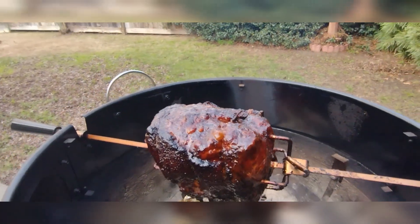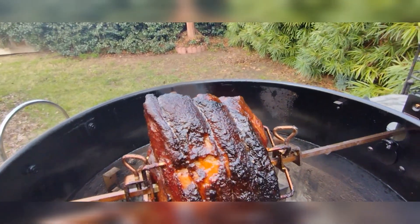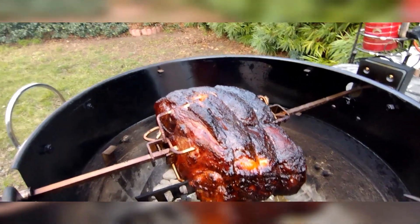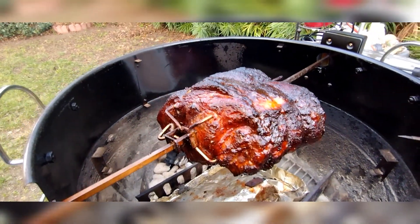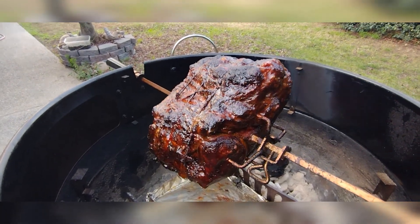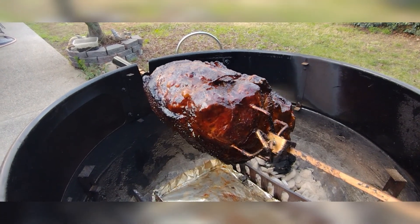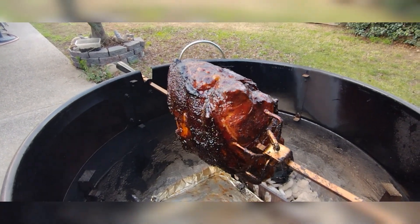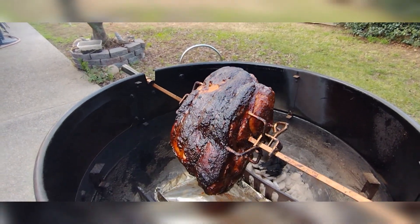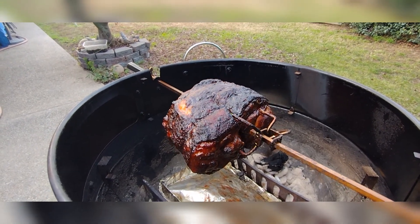Alright, four hours in and this thing's a beauty. We've got some beautiful crackling fat and skin, everything's looking great. I still haven't decided whether I want to try to pull this into pulled pork or just cut some steaks out of it, but I'm probably going to see if I can get it to pulled pork status on the rotisserie. It could be an epic fail or it could be the best pork shoulder I've ever cooked.